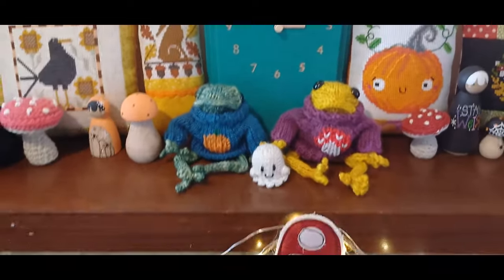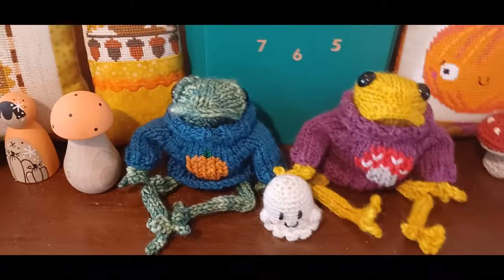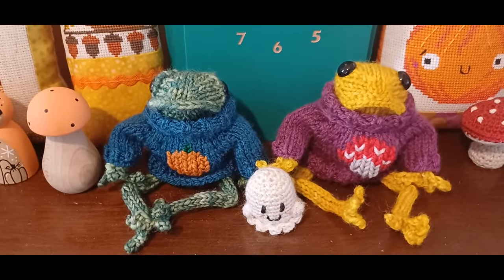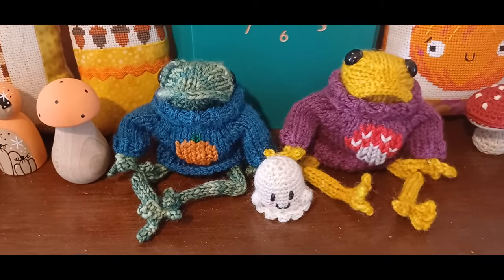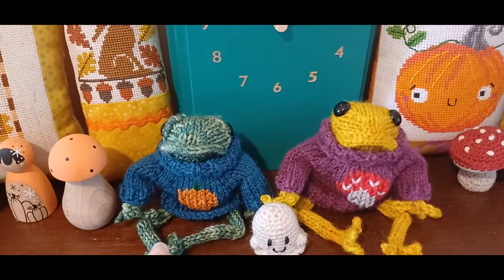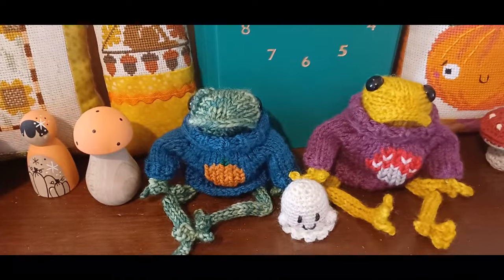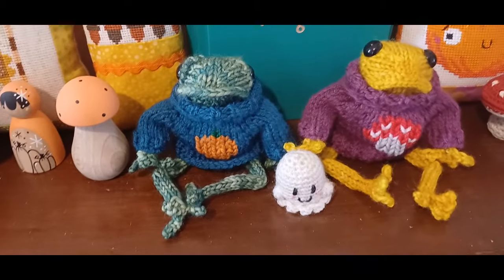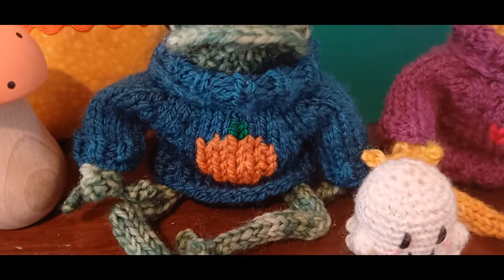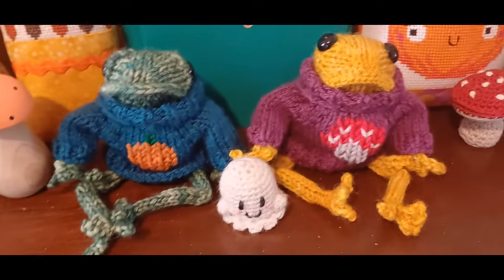In front of the clock here are some little frogs. I have made these before — the pattern is from Dot Pebbles, and if you're on Instagram you'll have seen these guys absolutely everywhere. The sweater pattern is also by the same designer. Both frogs are knitted using a double knit yarn that I dyed myself, and the jumpers have been knit using Stylecraft Special DK. I've then duplicate stitched a pumpkin on one and a toadstool on the other — so there's a little pair of frogs.